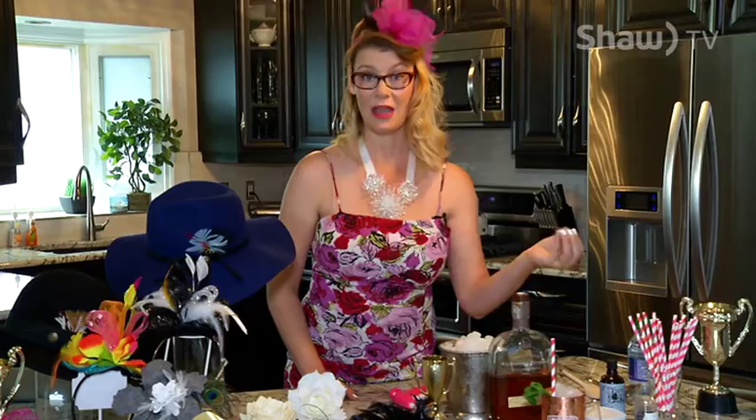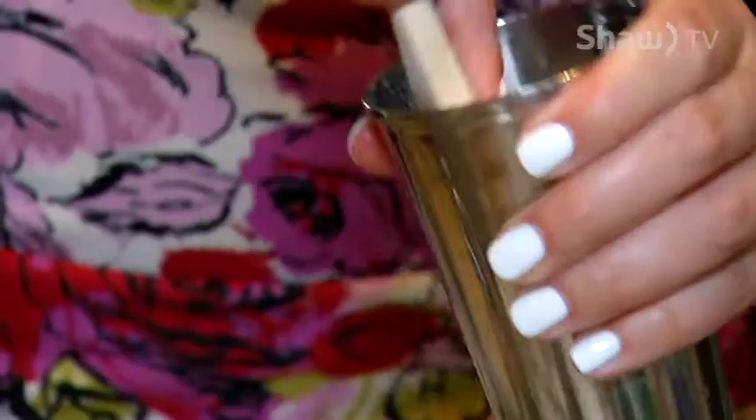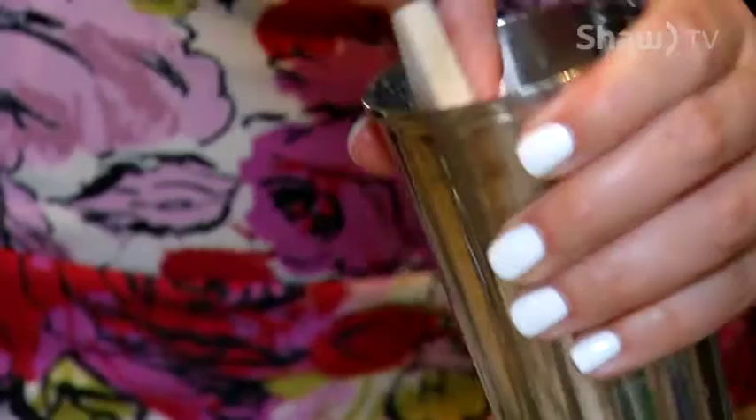The mint julep traditionally has only three ingredients: Kentucky bourbon, simple syrup — which is made from sugar and water that dissolves when you heat it up; I prefer to use organic cane sugar, it gives it that extra something — and mint. Take some mint leaves, muddle them together in your glass, then add crushed ice. It needs to be crushed ice to make it really authentic.